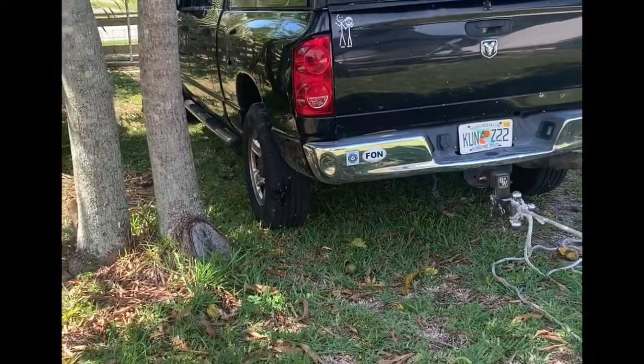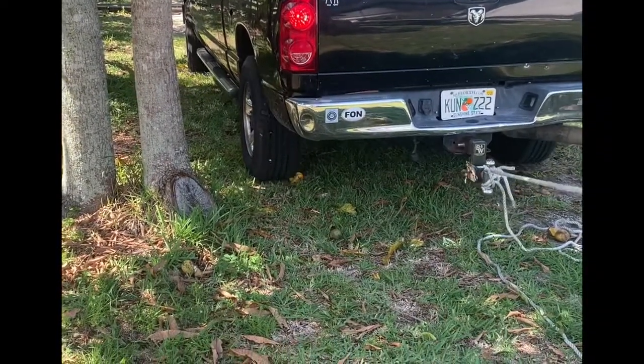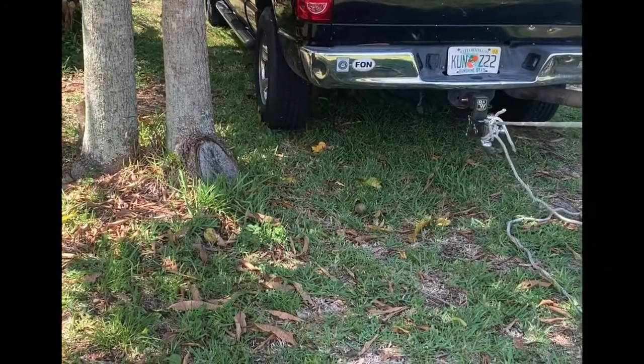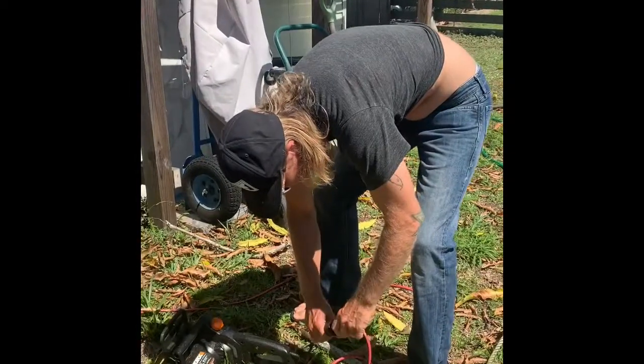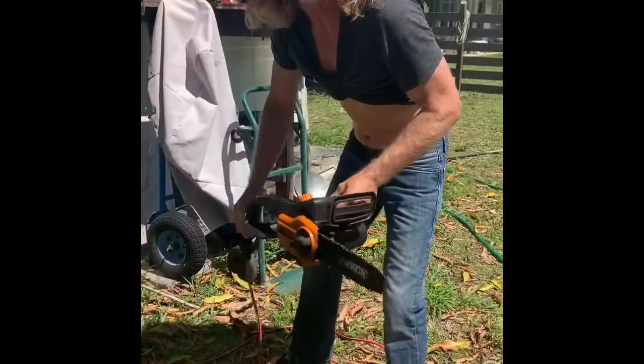Let's put a little bit of tension on that tree. Go on a little bit more. That's good right there. I'm going to plug in this powerful machine. Oh — failed the power. Only put me a notch in this tree.